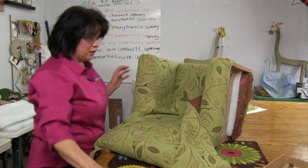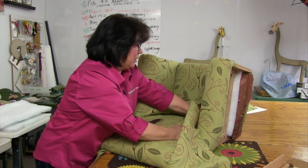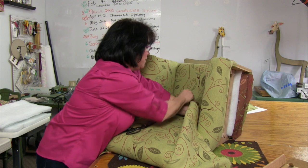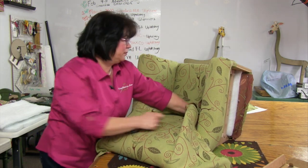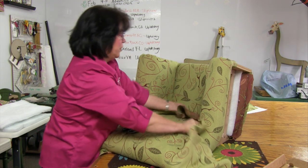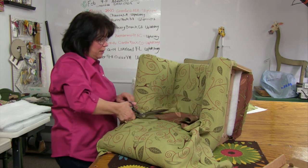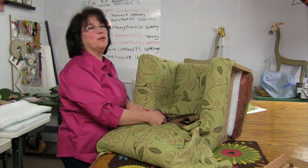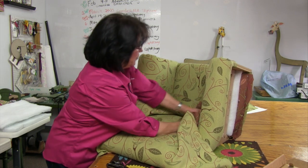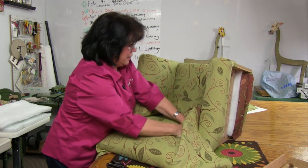I'm going to make the bottom corner cuts first. I smooth my fabric out, find my location where it goes from the bottom of the outside back to the inside arm area, locate that spot with my finger, and mark it with blue chalk. Then I go ahead and add a diagonal cut from the corner of the fabric and cut right in. Now the bottom fabric can go underneath the liner board to the back, and the other part can tuck to the arm.